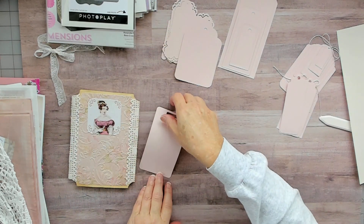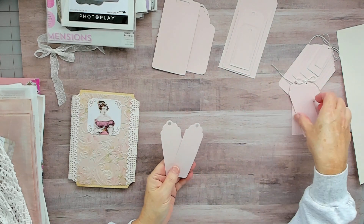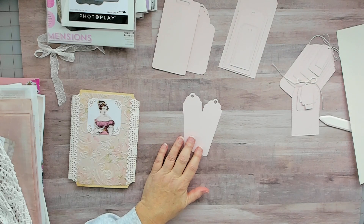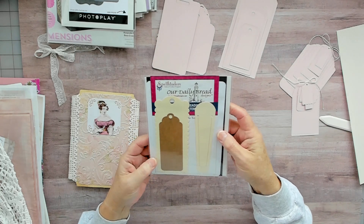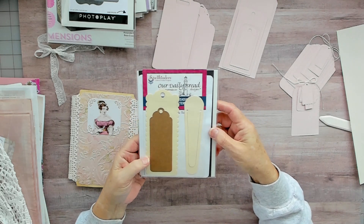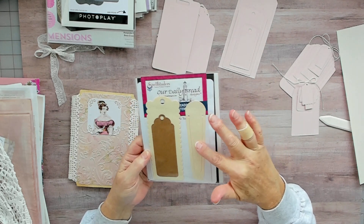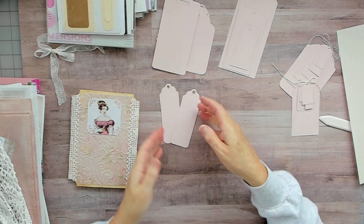These here I like because they're nice, skinny, tall tags. That is Spellbinders Our Daily Bread — I believe it's called Bookmark Tags. It comes with this one, another one, and one that's like a paper clip. I just did the skinnier tags.